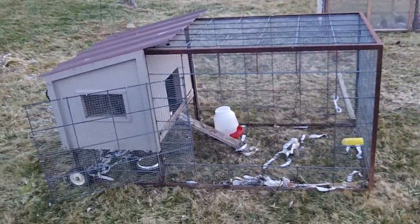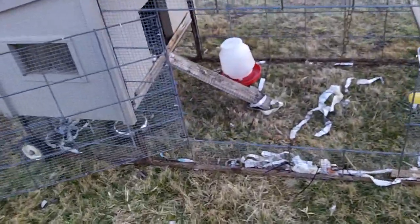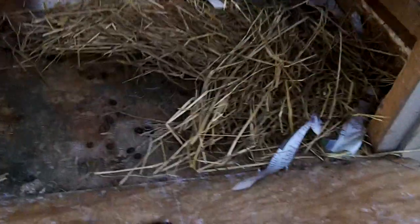We like to keep our rabbits on pasture all year long. With all the newspaper kind of shredded in here, this is our actual brooding coop. This is where the rabbits go to have their kits. It was last used a little while ago, so there's nobody in here right now.